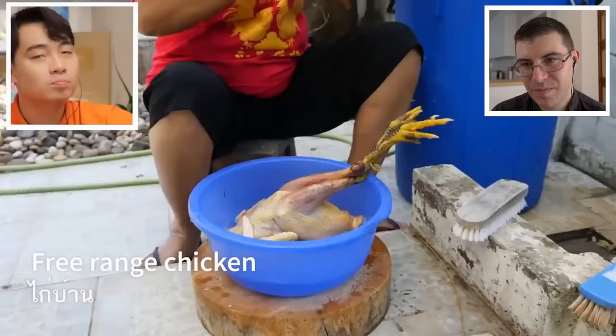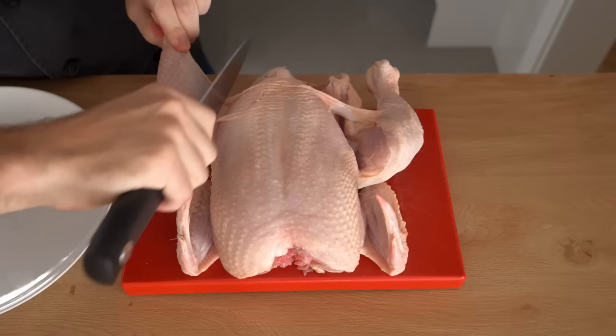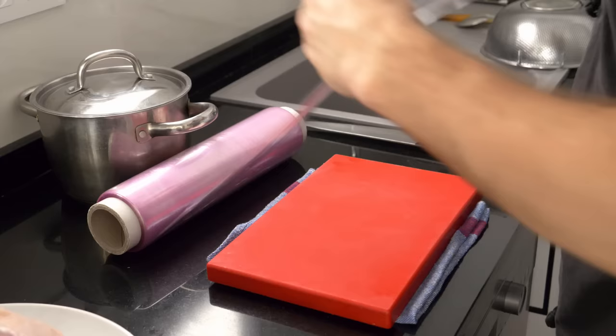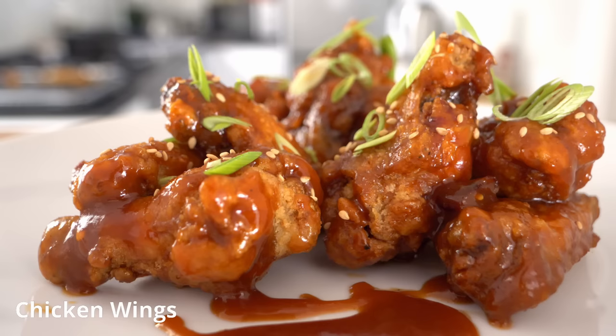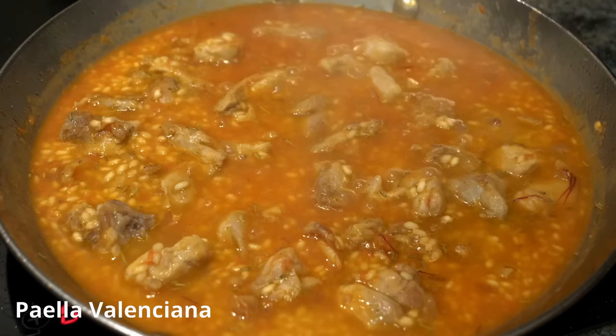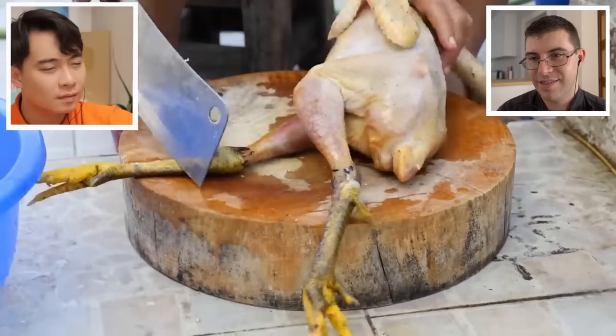Our next step is to wash and clean the chicken. Most of you are not used to getting a chicken with the legs still on, the head and everything else. If you are butchering your own chicken, save all the little bits and the carcass as you can make chicken stock out of it. Fuiyuh, look at her chopping - she's chopping the chicken like the chicken did something to her. What did the chicken do to you? Did he wake you up too early?